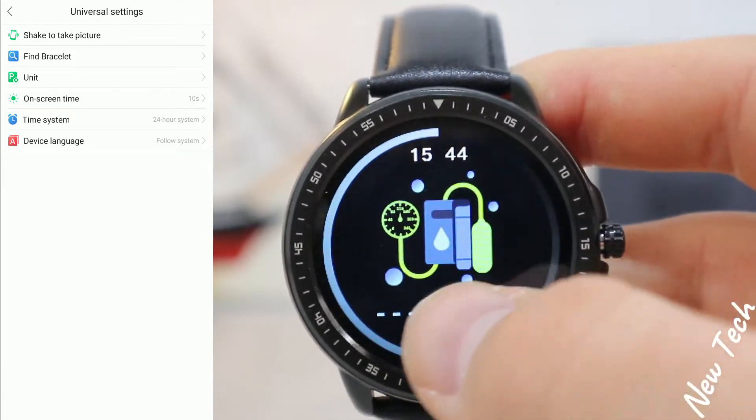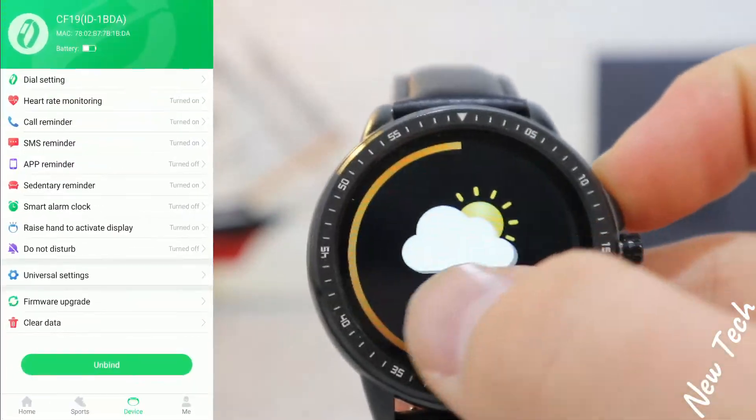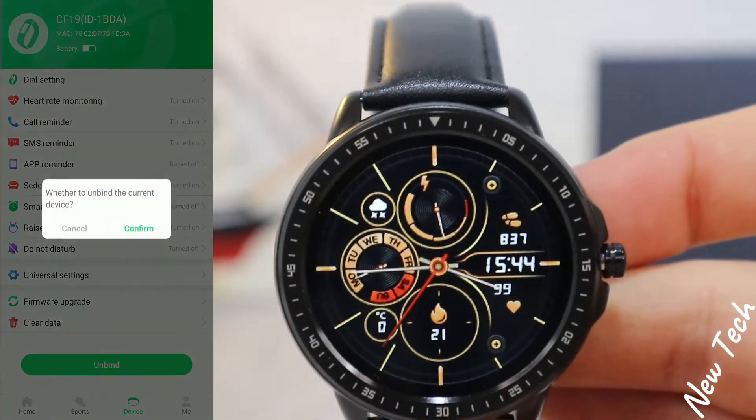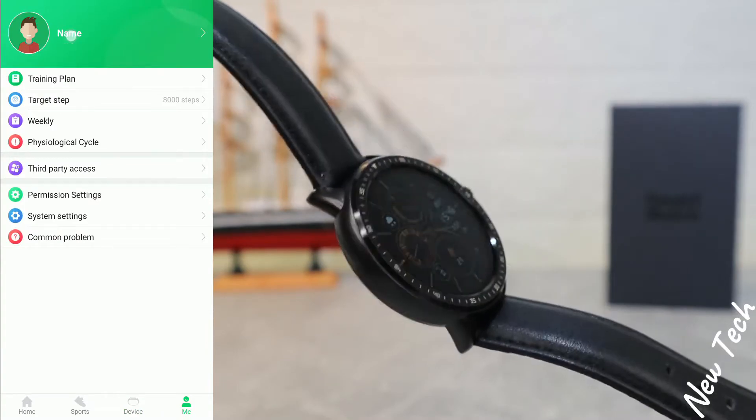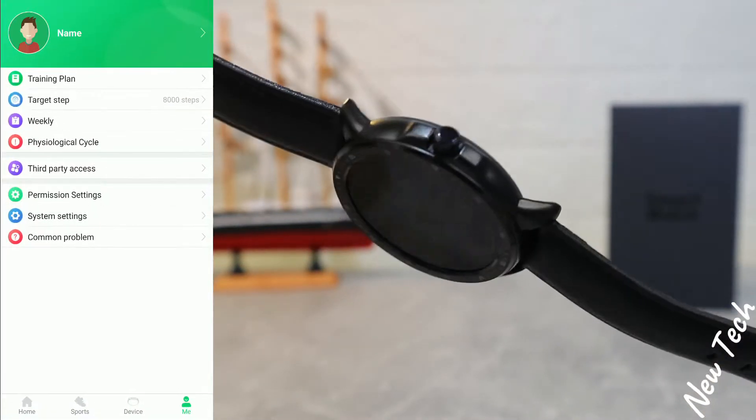Under Universal Settings we can find shake to take a picture, find bracelet, unit, on-screen time, and much more. We also have firmware update, clean data, and unbind in case we want to change bands.